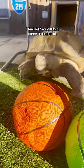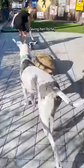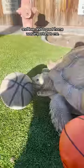I feel like Seamus has come around a lot. He's starting to trust me. Giving him family and love and a great home was important to me. So we'll do this, and we'll see.